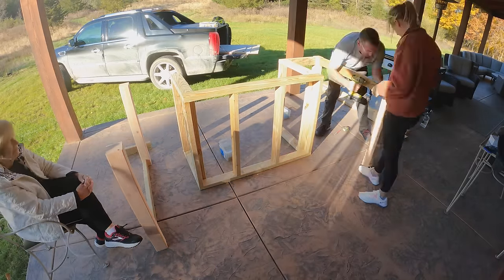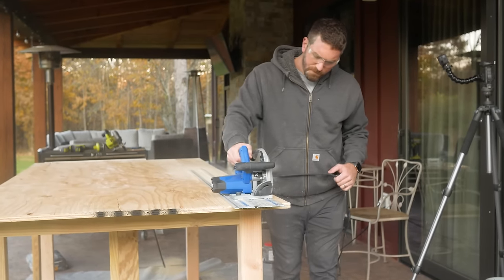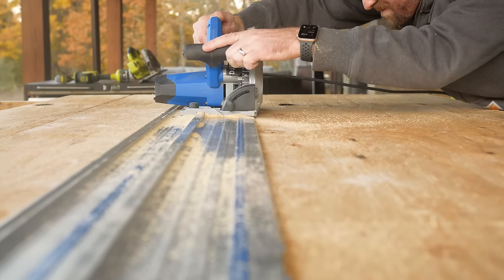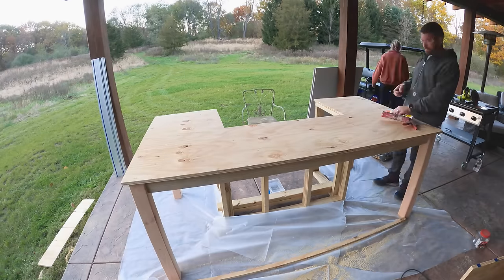Then we moved on to the tabletop. The tabletop was actually a little bit of an experiment — I didn't want to pour this whole entire slab in one shot, so what we opted to do was put a piece of exterior grade plywood down first and then we came back and covered the entire thing in cement board.